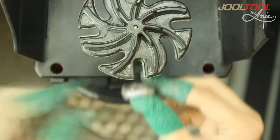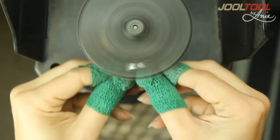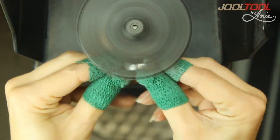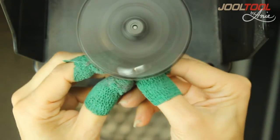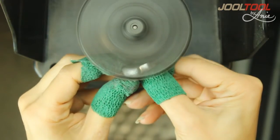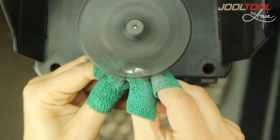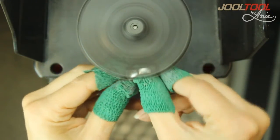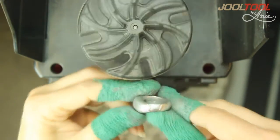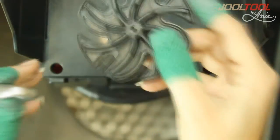I grab that same Scotch-Brite unitized wheel, running it at high speed, and I'm going to work it to watch the metal being blended. This is great for porosity as well. It sounds like it's removing a lot of material, but what it's doing is just blending it — and look at what a fine finish we've already achieved in one step.